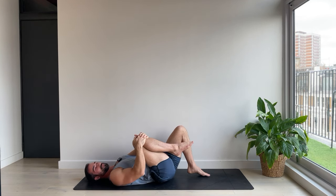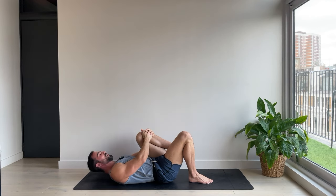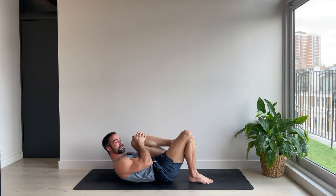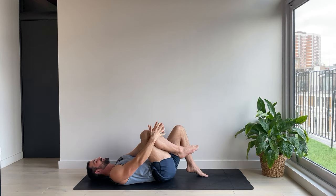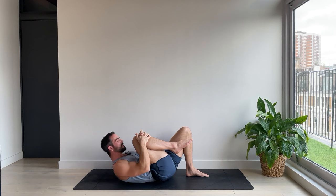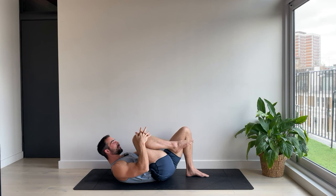Let's do one more. This time as you bring the knee in we're going to curl up, nose towards the knee, hold for three. See if you can relax the shoulders a bit. Two and one, head down, change the legs. Exhale as you come up, squeeze the knee, hold three and continue to breathe. Two and one, bring the foot down.